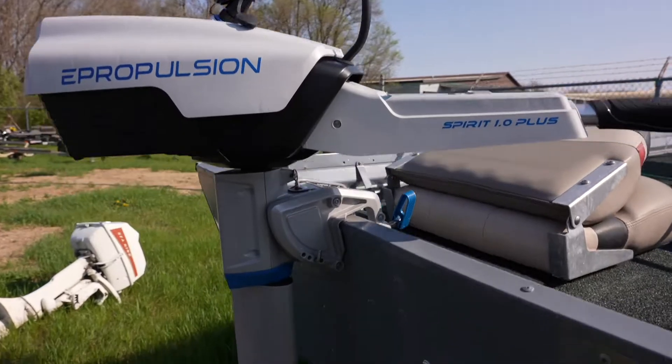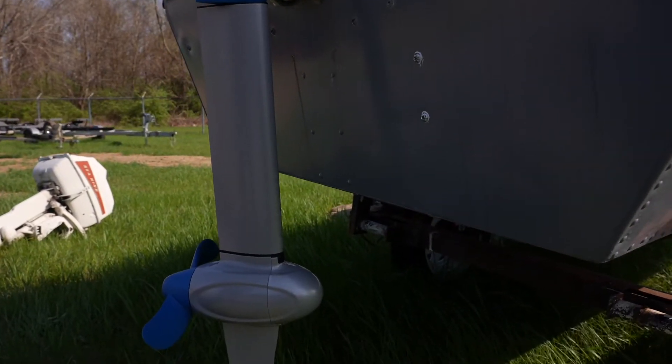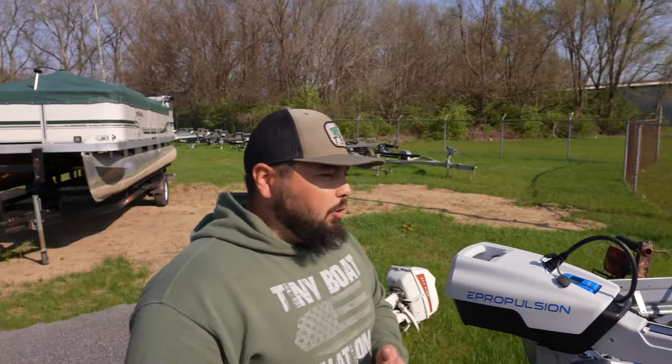An extra short shaft in e-propulsion actually ends up being equivalent to a short shaft gas outboard, for roughly a 15-inch transom. Then for a 20-inch transom that requires a long shaft gas outboard, you take one step back — that equals about a short shaft e-propulsion.